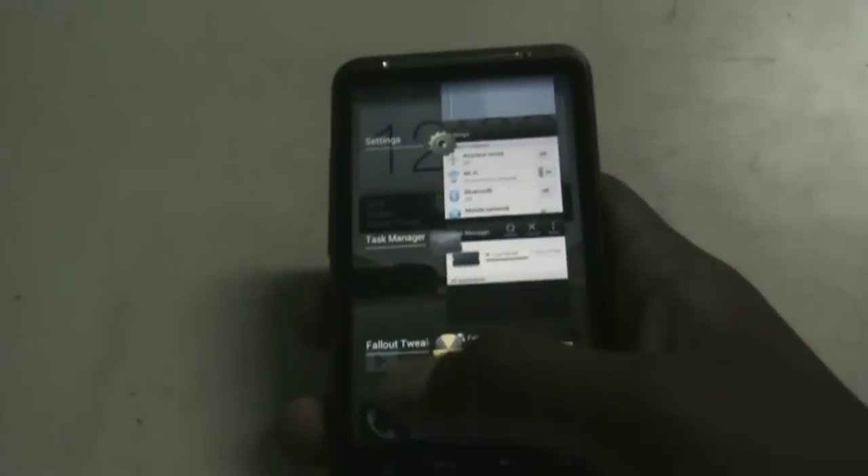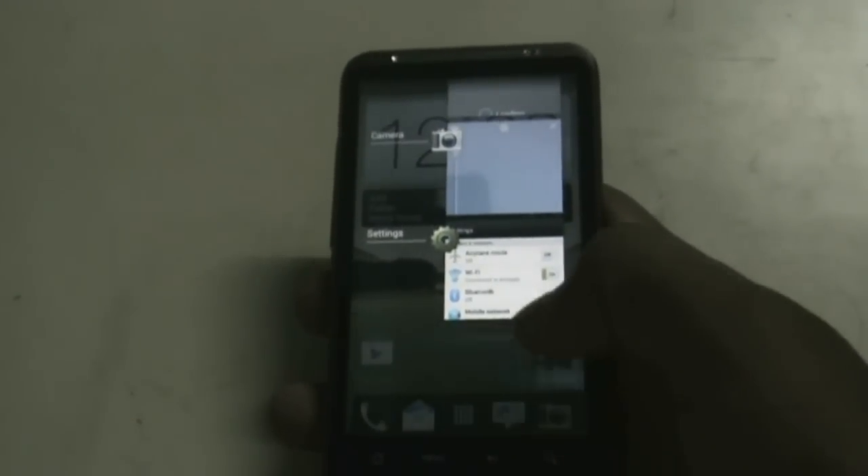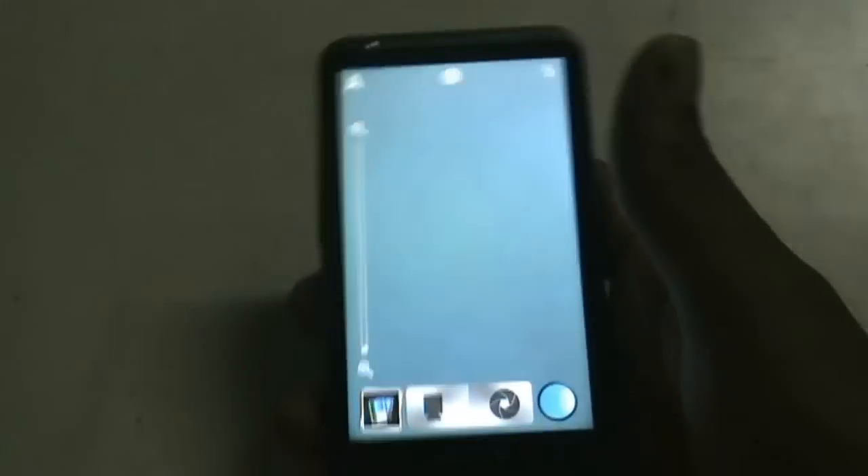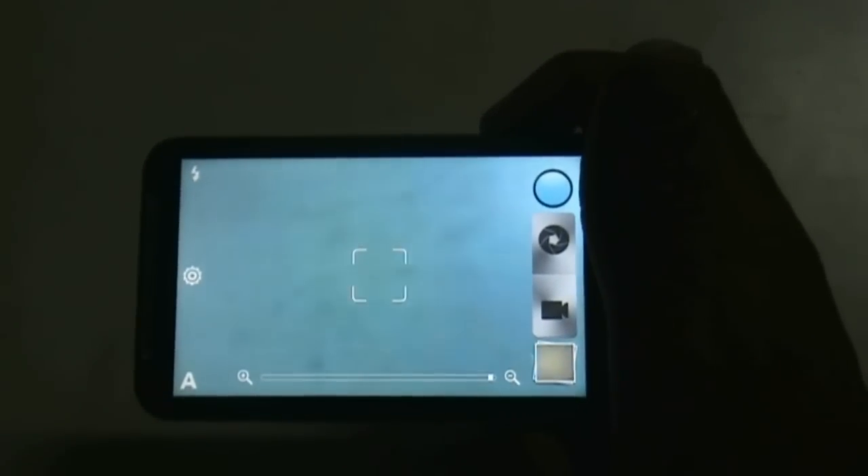When you press the home button for a while, you enter the recent apps menu from where you can slide to close an app or just click to open it. As I told you, in this ROM the camera is working, but there's a bug.